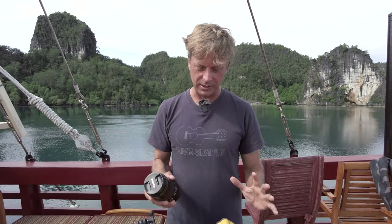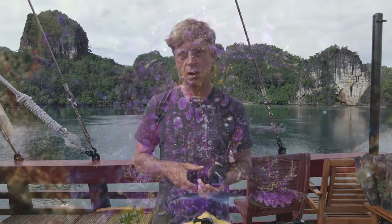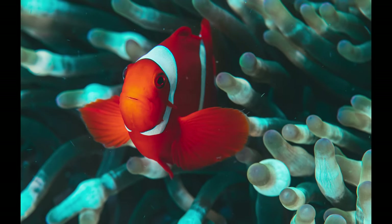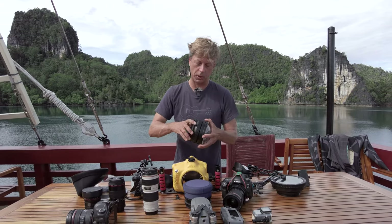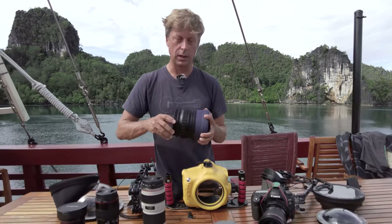I've started using — and I think this is probably a first for the surf housing world — the Canon 100mm f2.8 macro lens. It's a beautiful lens; I never thought I'd shoot macro with this setup. The way I do it is I take the flat port, which is also good for the 16-35, and combine it with the spacer port. I've got a totally different port configuration in seconds.